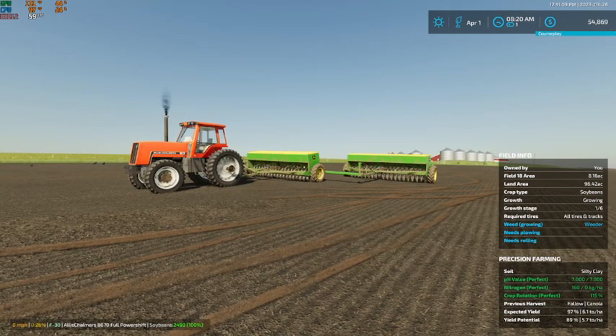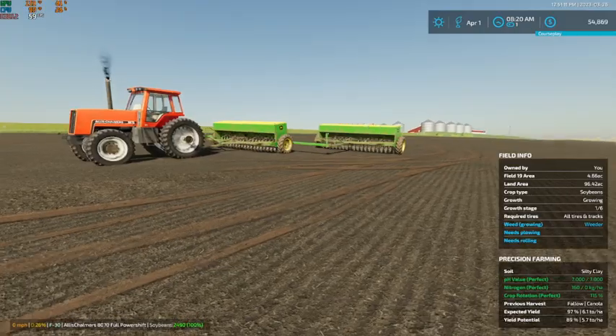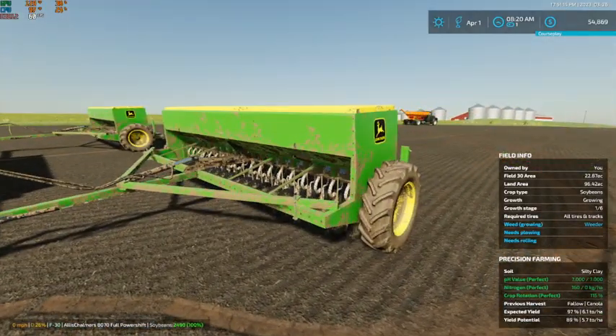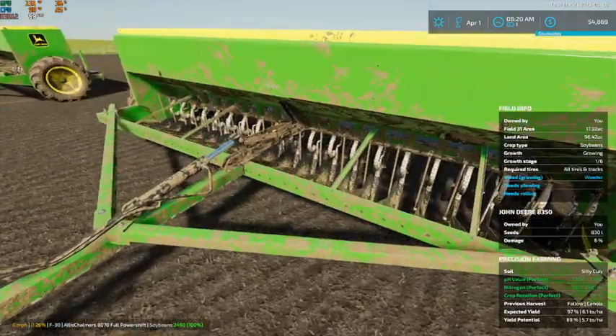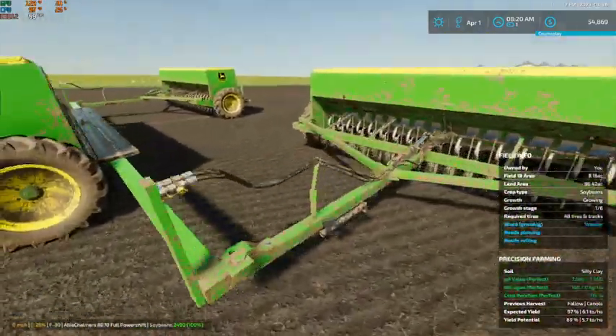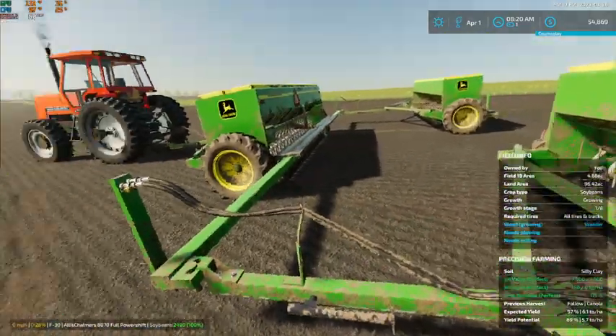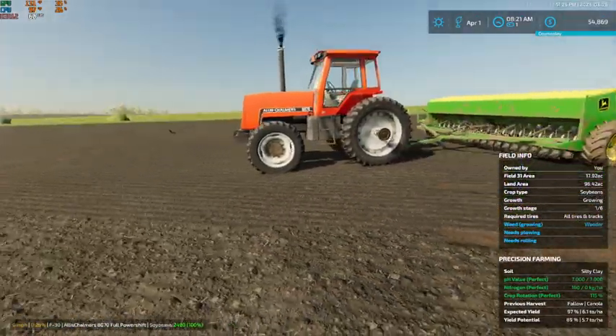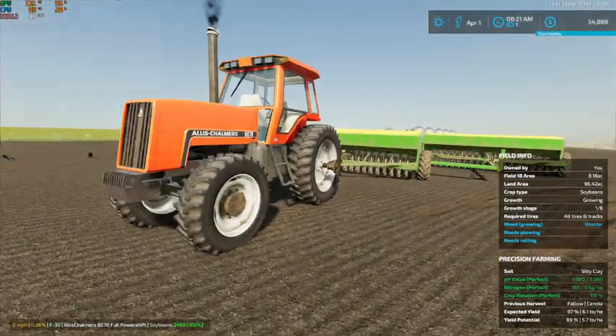I will finish planting this field off camera and get it rolled. Then I think we'll be doing some corn, and I'll also figure out when the dealership is coming to get our corn planter and get those changes made to it, because we will be needing that guy very, very soon.